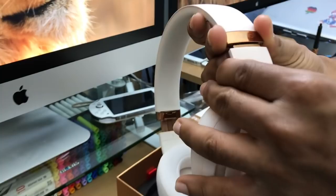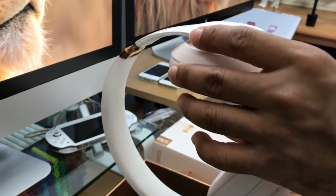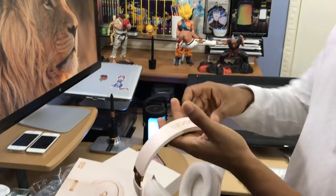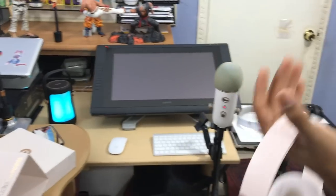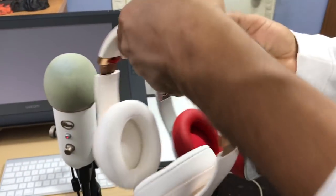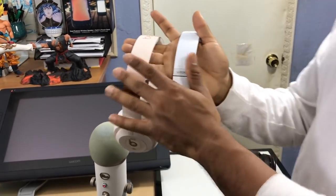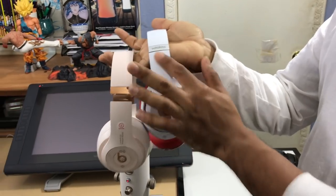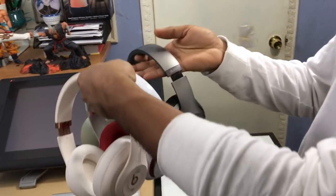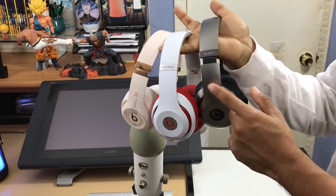These are next level — the quality on these is nice. These are the Studio 3s, and I want to compare them to last year's model, the Studio 2.0. The new ones have a more matte look versus the old ones which have a more shiny look. It was a good choice going matte.